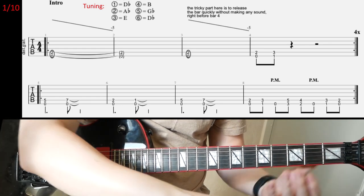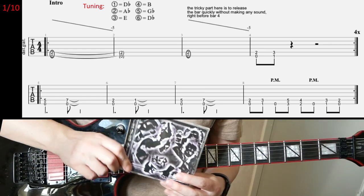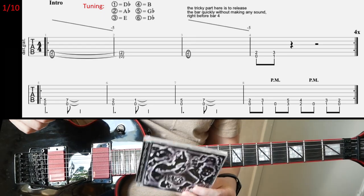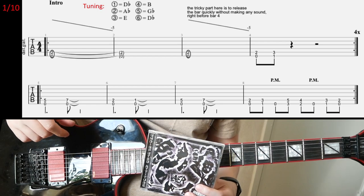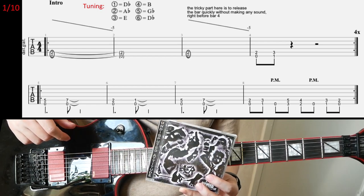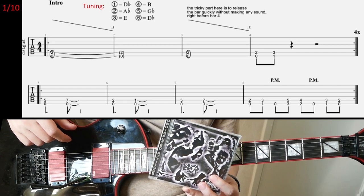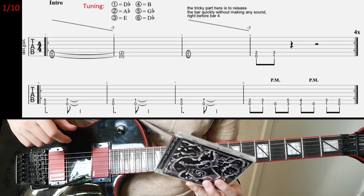All right, so I looked at Gemini today, and this is from the Undisputed Attitude album by Slayer. That's the last track of the album, and I know a lot of people don't like this album. I didn't like it in the beginning, but then I listened to it like 20-30 times.